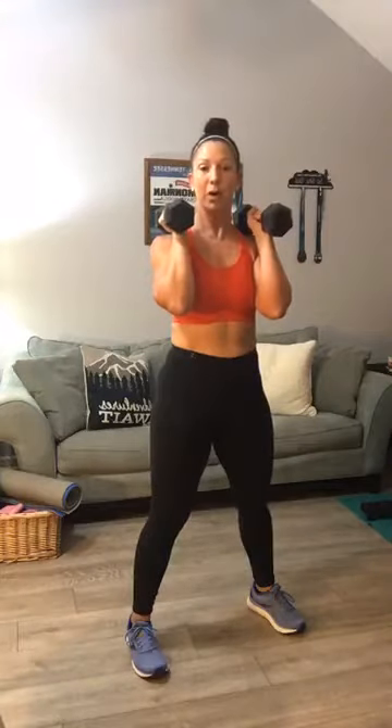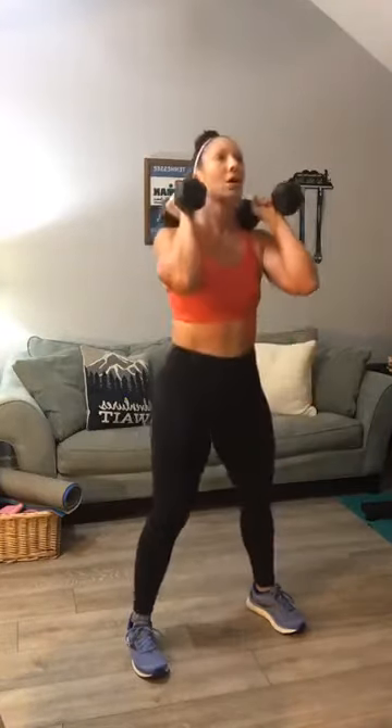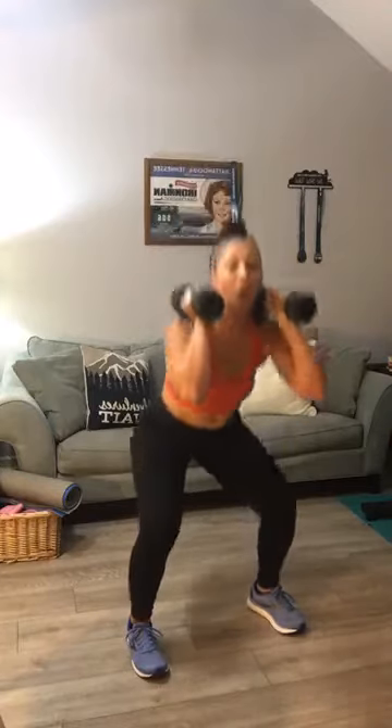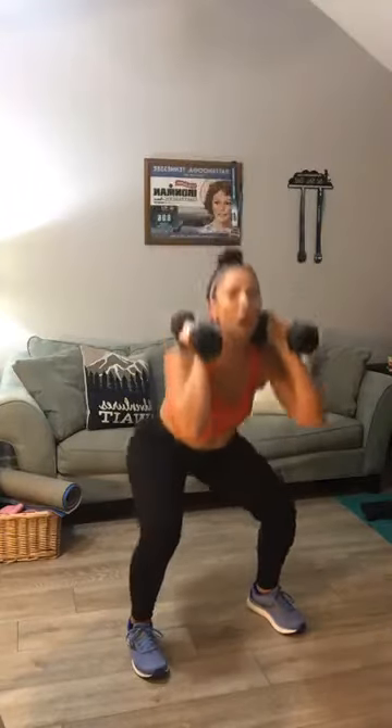Now we're going to hold at the bottom — I'll count this down. Go down into a hold: one, two, three, and squeeze. Down again — here's two: one, two, three, four. Here's number three: one, two, three, four, five. Two more — down: one, two, three, four, five, six, squeeze. Last one: one, two, three, four, five, six, seven, and up. Good job on those.